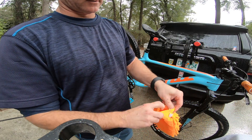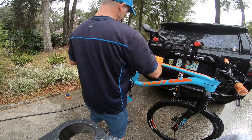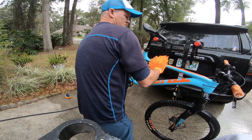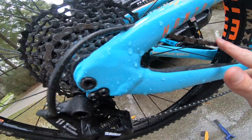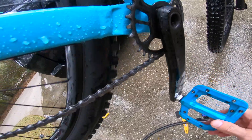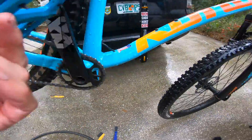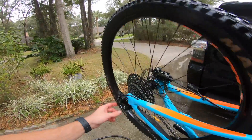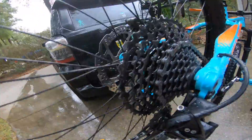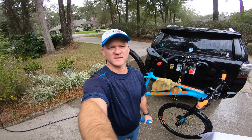I would say that looks pretty clean. My chain looks pretty clean and the crank arm too. I'd say for 12 bucks you can't go wrong — that did a pretty good job. But like I said, the Muck Off works wonders. You see how clean the chain looks — nothing in there. So if you're on a budget, thanks for watching. End of the cycle, see you next time.